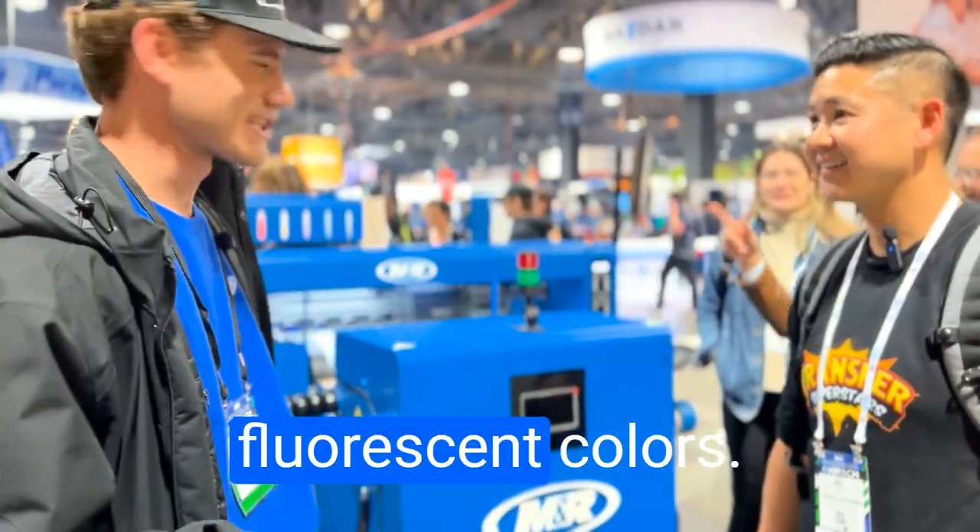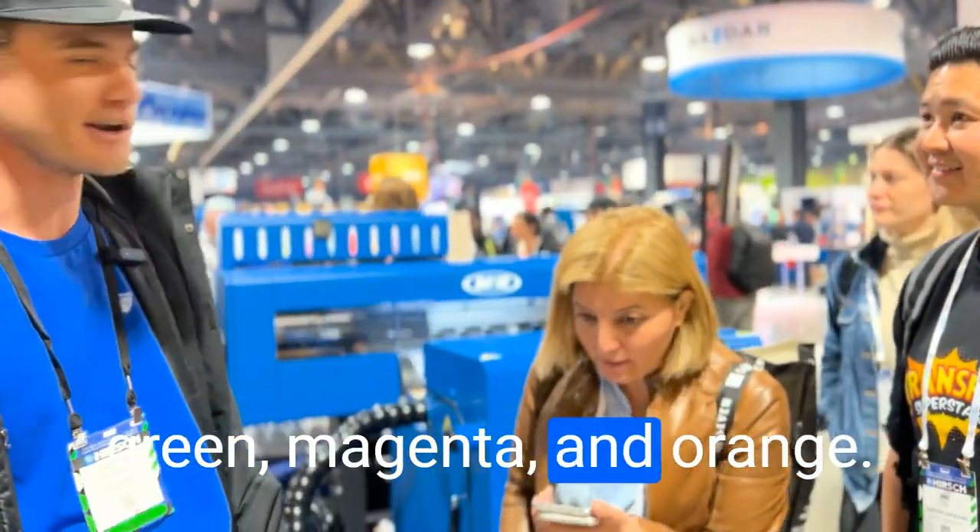All water-based inks. For us, the colors — we have fluorescent yellow, green, magenta, and orange.